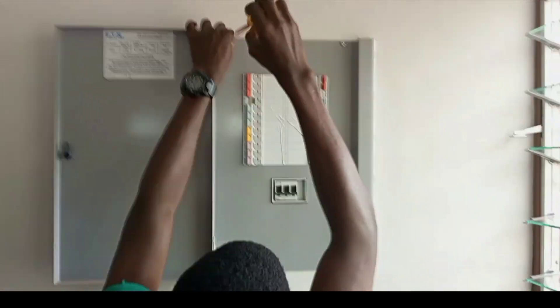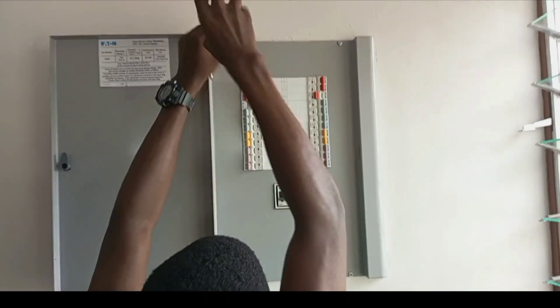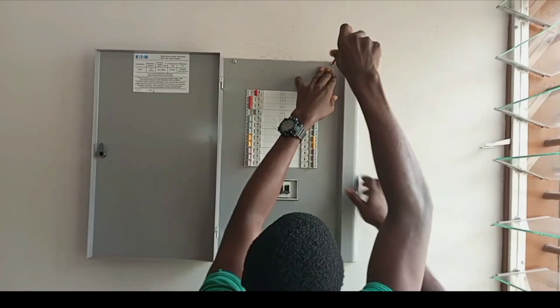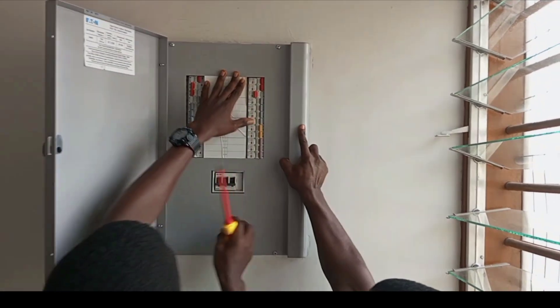In this video we are going to look at a few things that you should check before calling an electrician for your electrical problems. There are times that you switch on your light and the light doesn't come on, and there are times that you plug in your iron or your fridge and it doesn't work. So there are a few things you can do to restore power before calling an electrician.